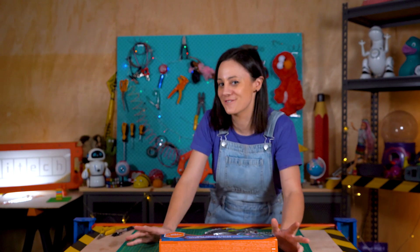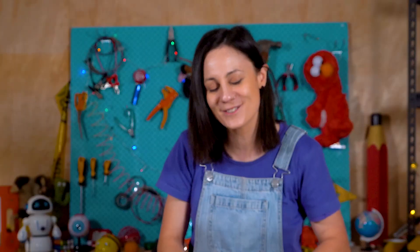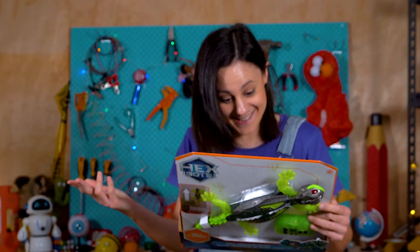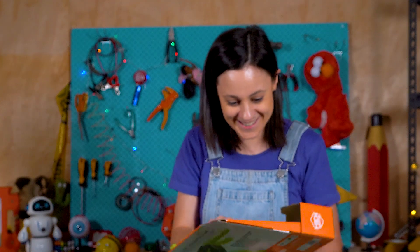I've seen lots of different toys claim to do lots of different things, but this is the first toy I've seen that claims to defy gravity. It's the Hexbots Gecko Wall Climber, and as the name suggests it's supposed to crawl on walls — which I'm going to be honest, I'm pretty skeptical about — so I'm super excited to just open it up and see how it works.